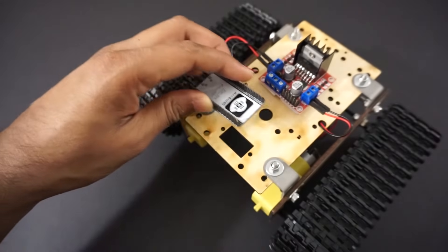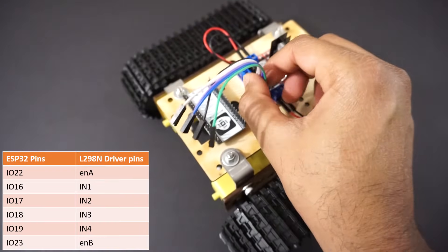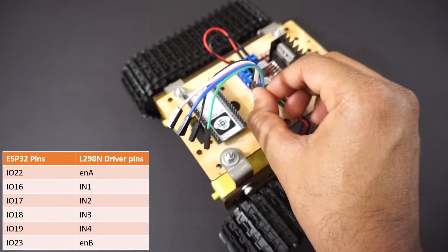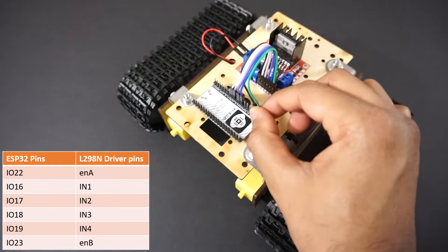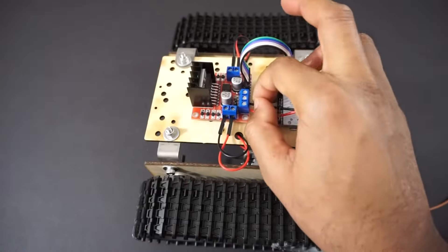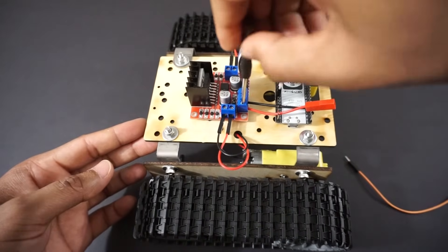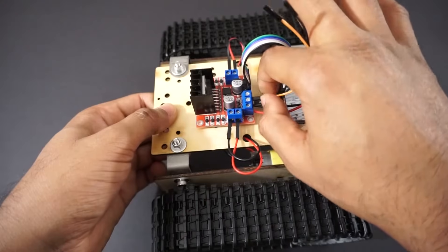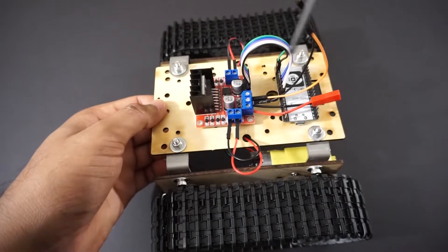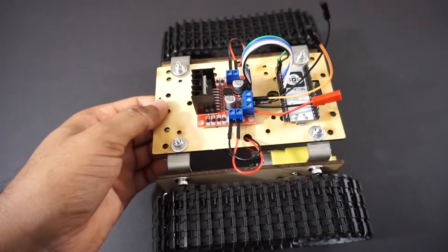Fix the ESP32 module on the car chassis using double sided tape. Now connect the L298N motor driver module to the ESP32 pins as per the table. Attach DC battery power connectors to the motor driver module's +12V pin and ground pin. We will take +5V and ground from the L298N motor driver module and provide it to the ESP32 module through the 5V and ground pins.